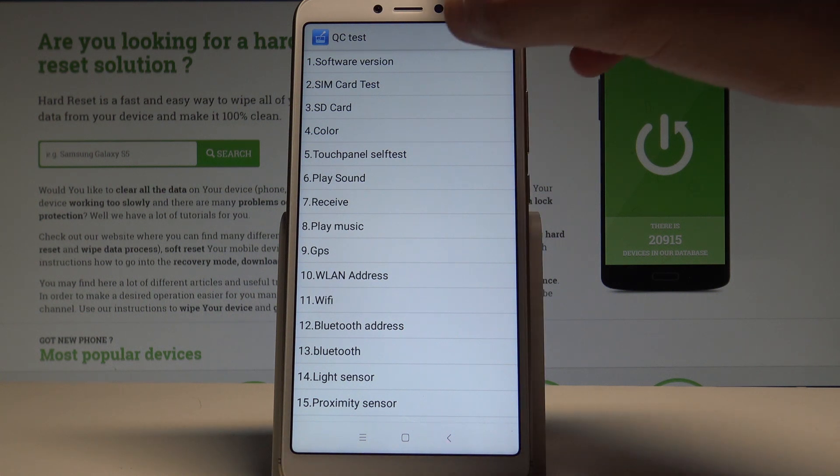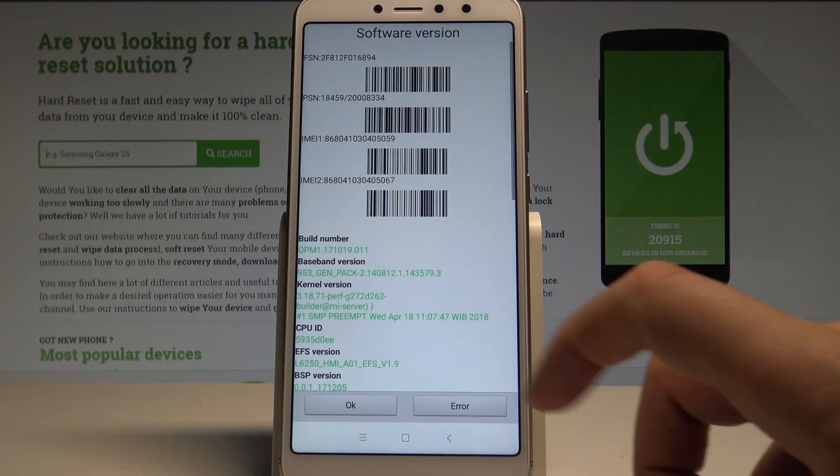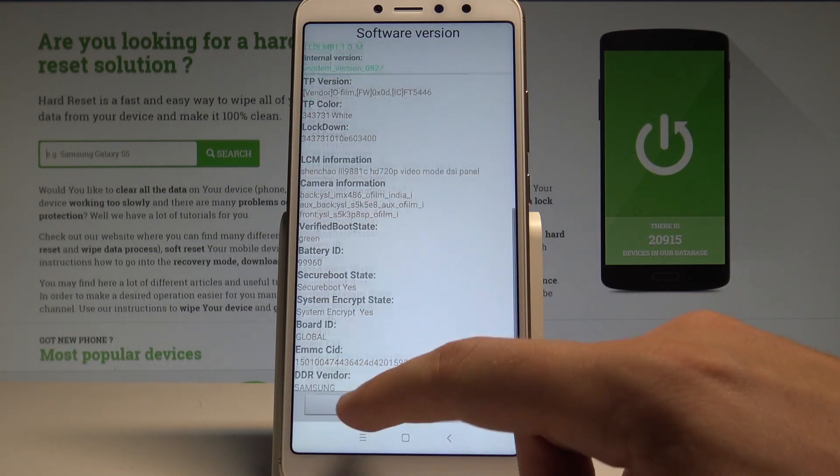Here you can test a couple of things. For example, the software version. If this is just your software version, let's tap OK.